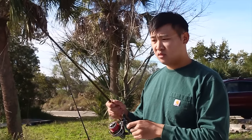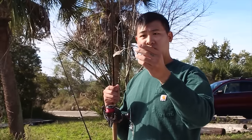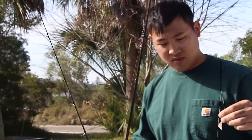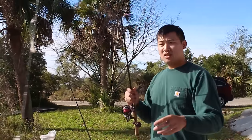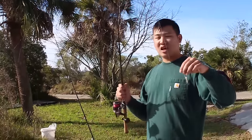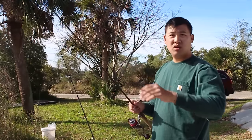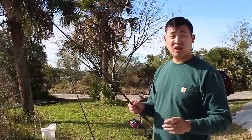The float rig is really good for live bait — especially like a live shrimp or live minnows, live fish, live bait. Works great. The high-low rig works alright for live bait but it's kind of limiting for it, whereas the float rig is a lot more of a natural presentation for live bait.